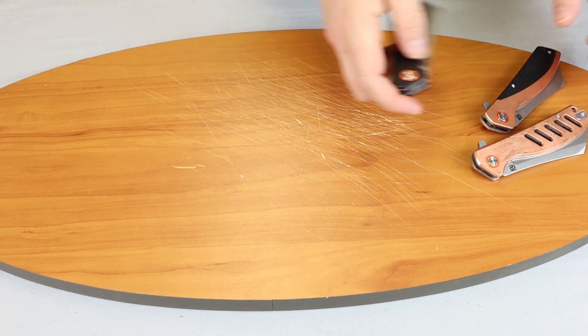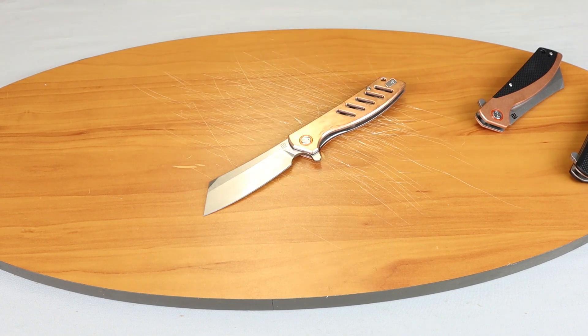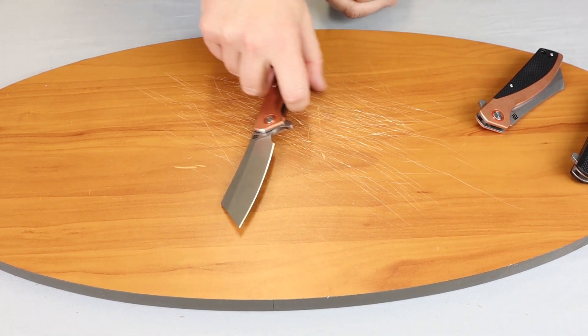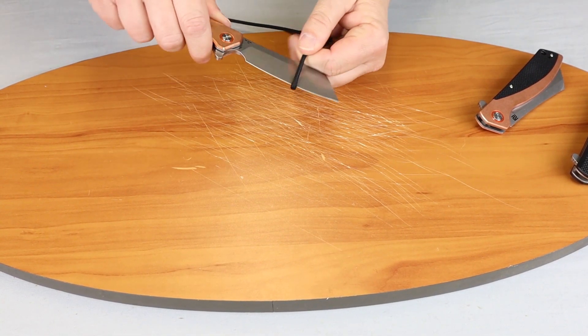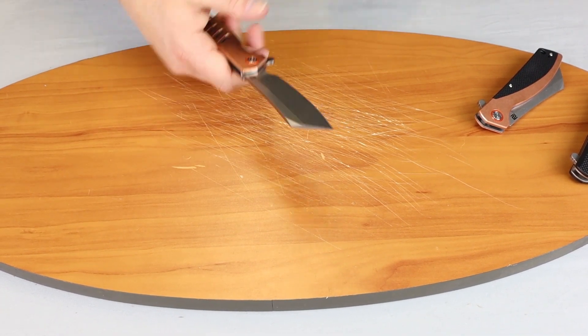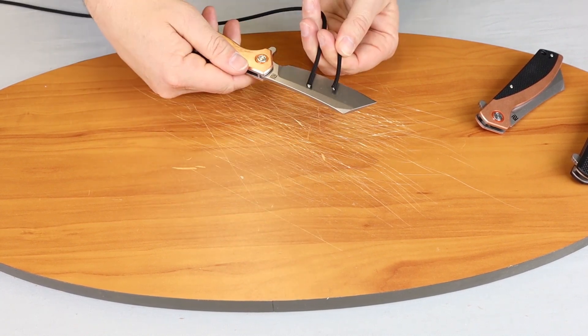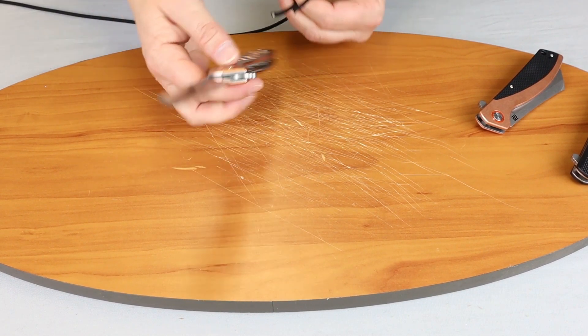Let's show you how they cut. We're going to use my all-copper one and start off by cutting some paracord. As you can see, it cuts smoothly. This is not only a nice aesthetic-looking knife, it's something you can use every day.